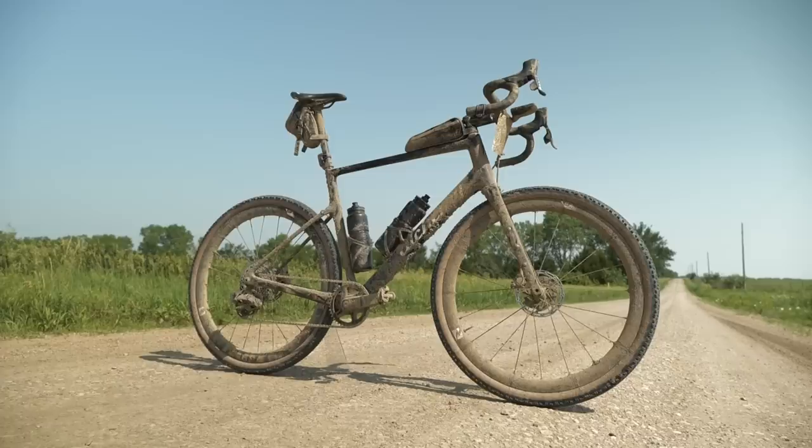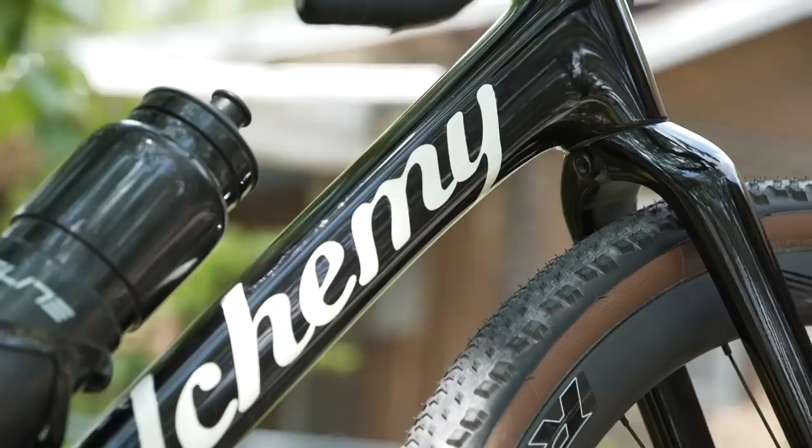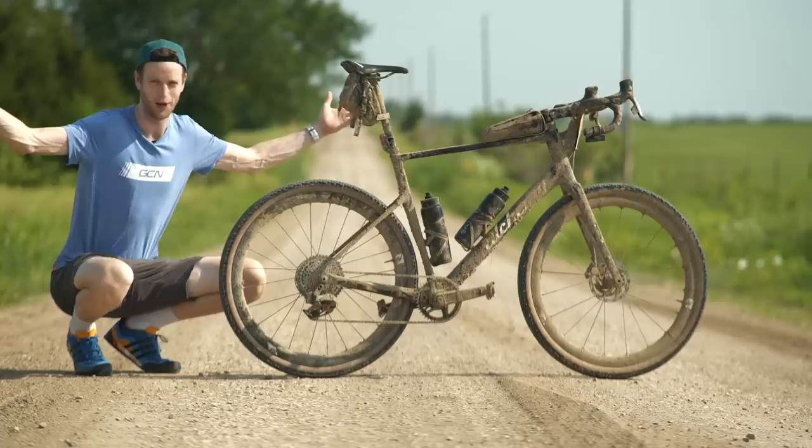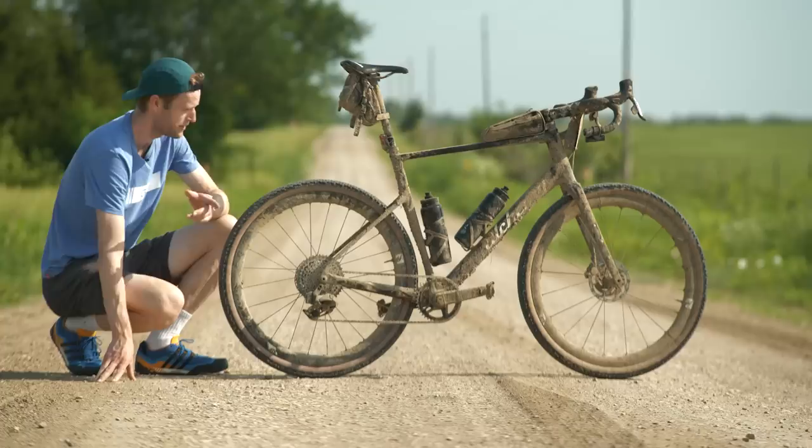The bike I used is Alchemy's Lycos gravel bike. Alchemy are based out of Colorado and they're known for their custom handmade carbon and titanium frames. The Lycos is actually their first production model, which brings all that quality to a slightly cheaper price point. It comes in five sizes — I went for the XXL, obviously. You can also get customized paint jobs, which is quite hard to see on this one — I've got the Unbound customized paint job. If we flashback a little bit, you can see what this beautiful bike looks like underneath all that mud.